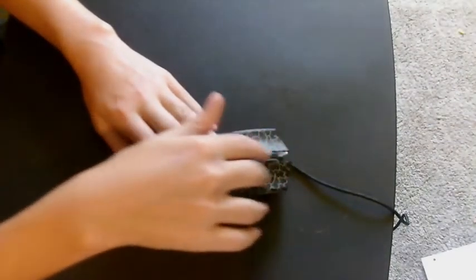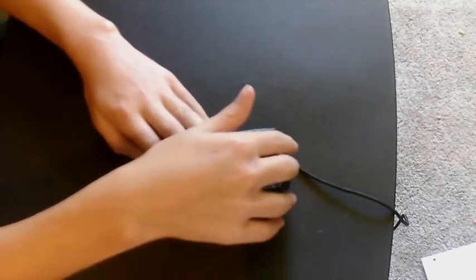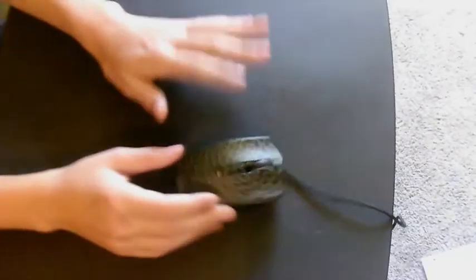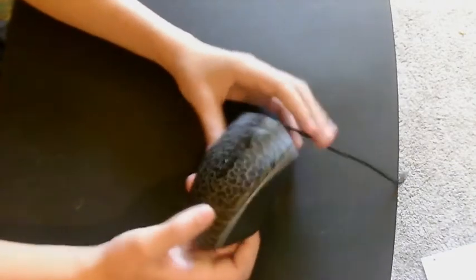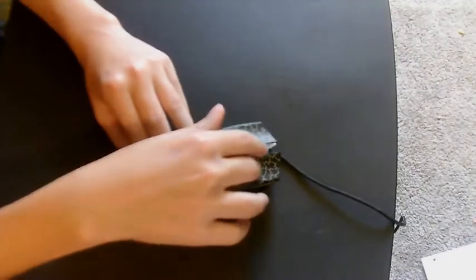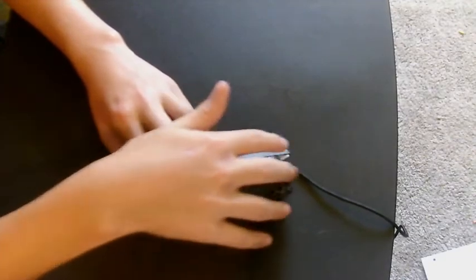It feels really good. I'm going to do a CPS test on this — I'll probably post that as a separate video. Like I said, I really like the texture on this because it just feels really good. The texture on this mouse is great. Oh yeah, that's a good drag.